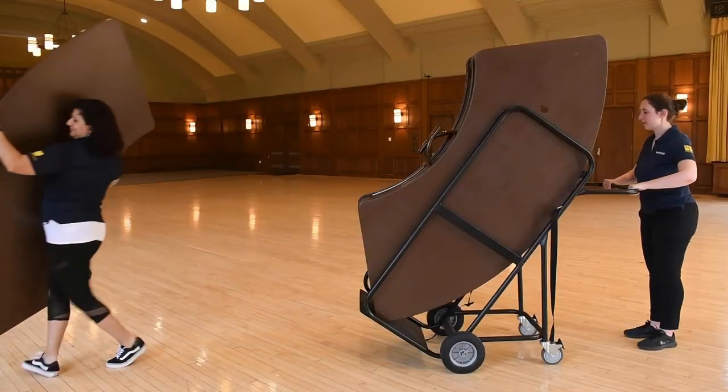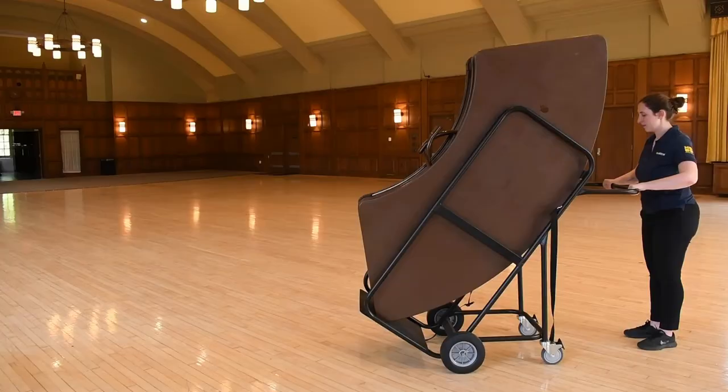Depending on your height and strength, you may need to lift the table in different ways. This is just one successful option.